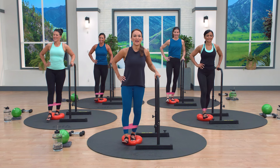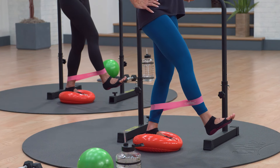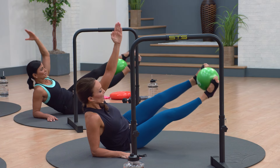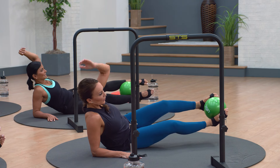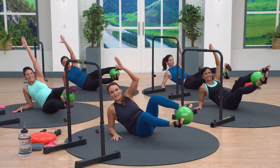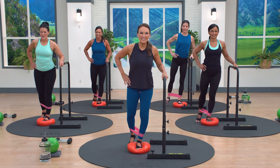Up and down. Two, halfway down. Up, two — beautiful. Three, remember your option. You can bend in here if you need to do that instead. Push, push against that resistance.